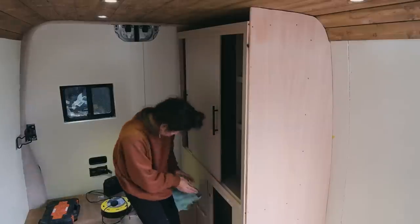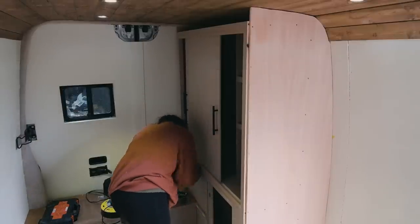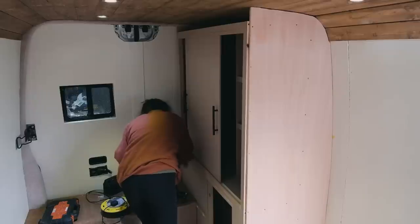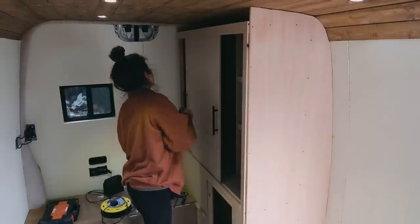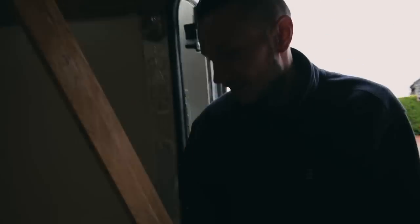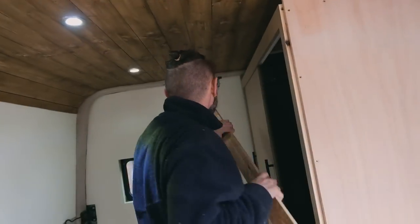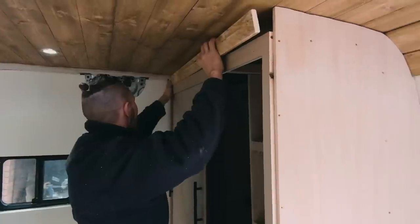Now on the final piece of the puzzle — the facing for the top of the storage unit. For this we're using some pallet wood that we found a few months ago and were hoping to use throughout the build. To fit it, we're using modesty blocks — we love those things. That looks so good — I'm going to paint it and then we'll pop it in.